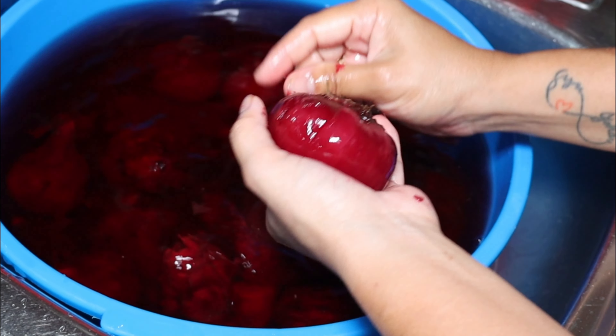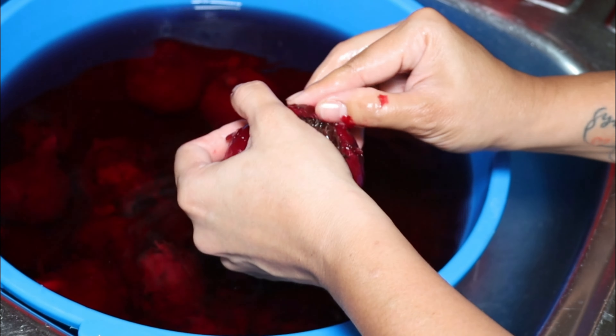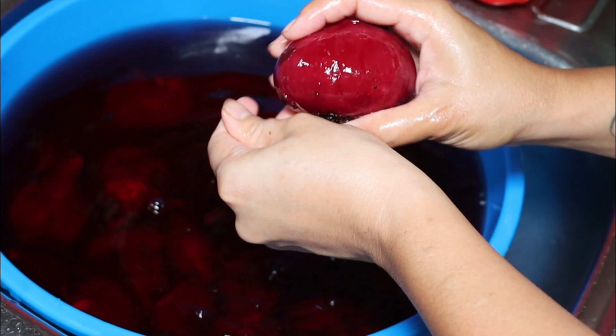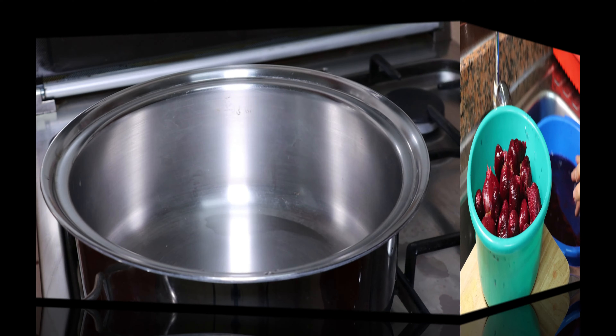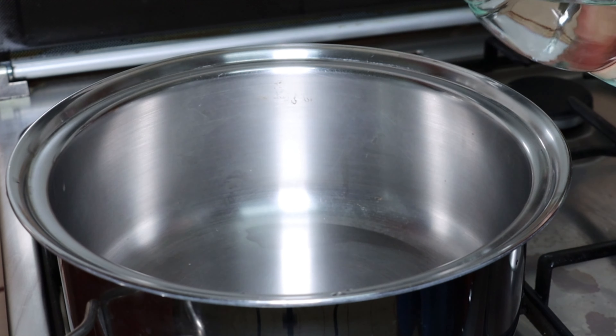I'm removing the skin of the beetroot. Now to make the pickle brine, we will first add 4½ cups of white vinegar to the pot.